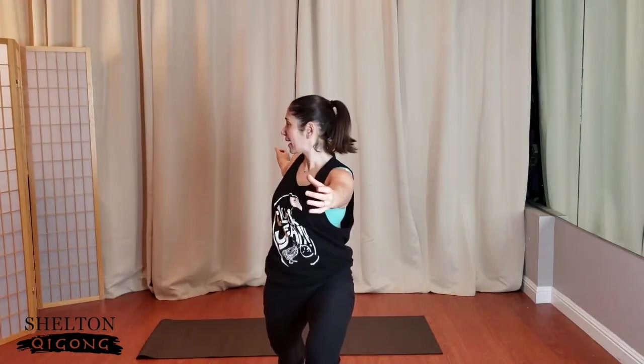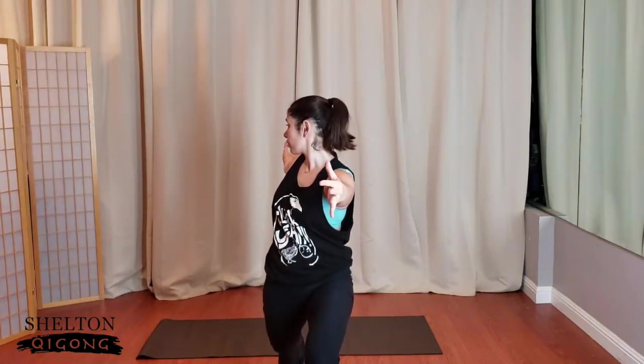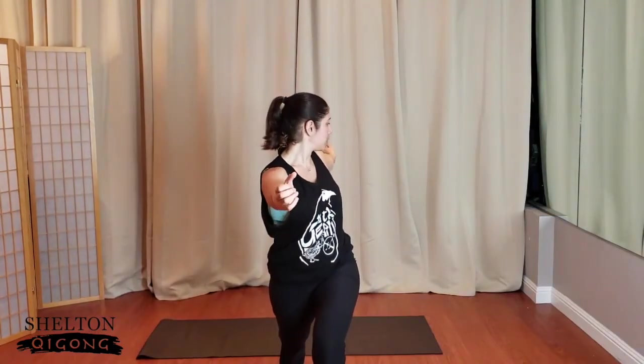One more time — hold it down. Keep the same arm as front leg forward, then reach back and see if you can look over your shoulder. Bring that hand forward, same thing on the other side — reach back, see if you can look over your shoulder, come back to the middle. Come on up, step forward with the feet, take a nice deep breath in through the nose, out through the mouth.